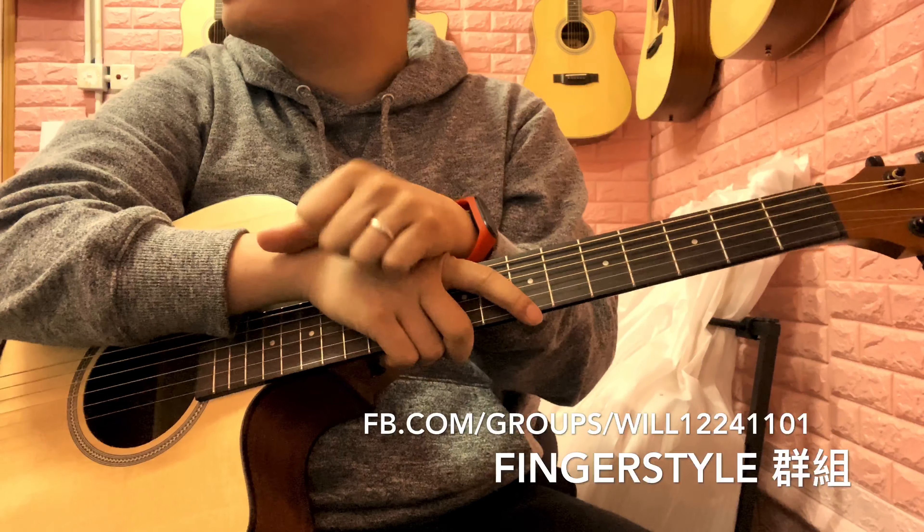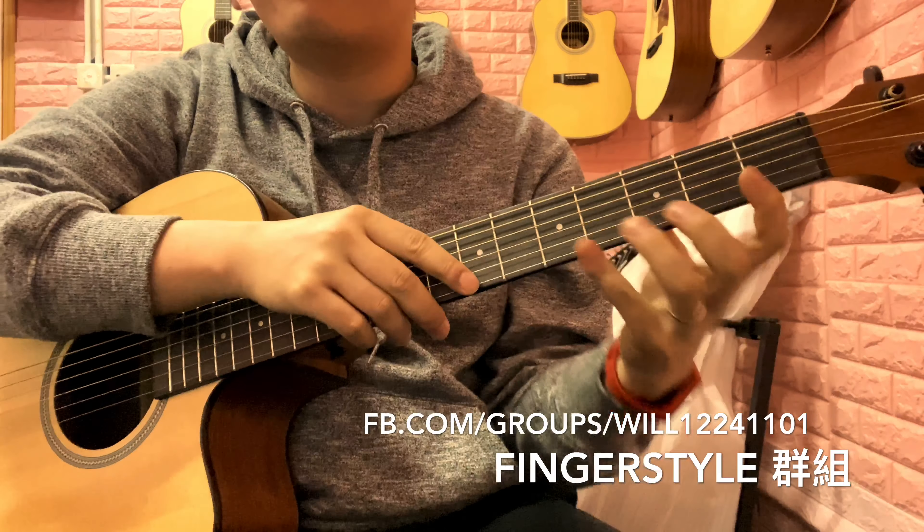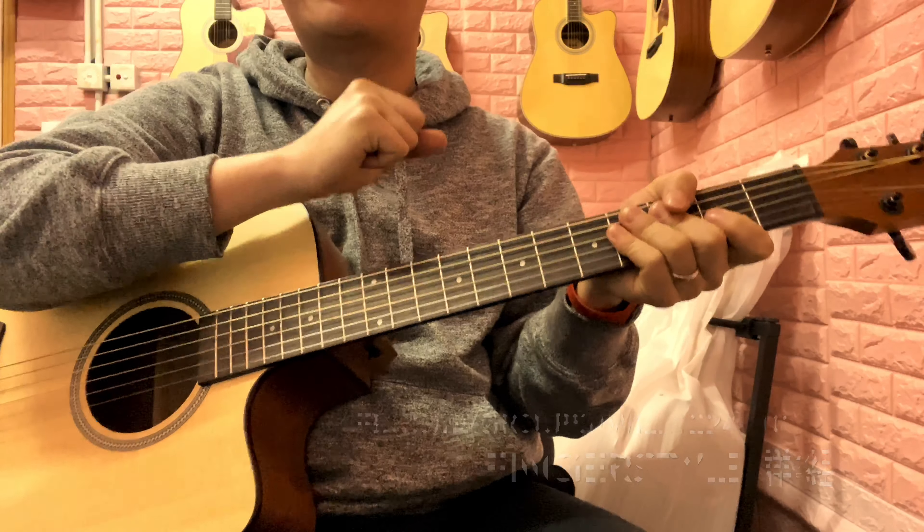Here is the full finger style Jingle Bells. Everyone can try it and refer to my finger positions. If you'd like the sheet music, feel free to ask me.